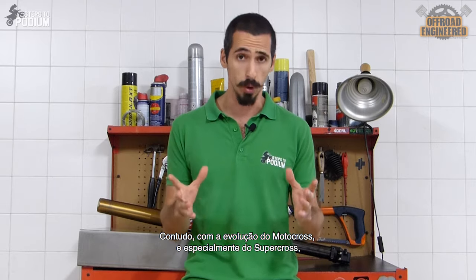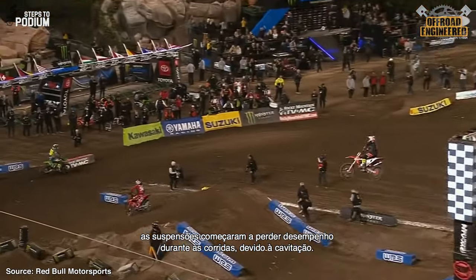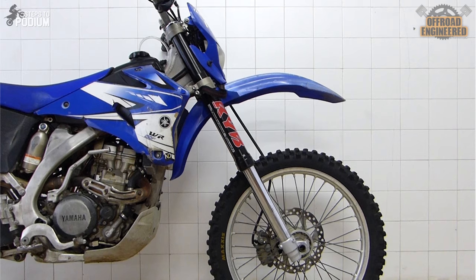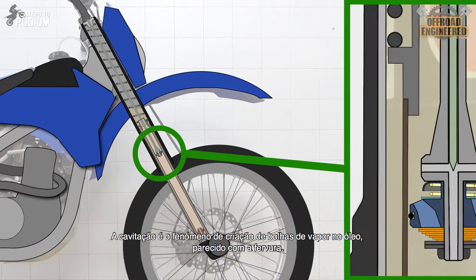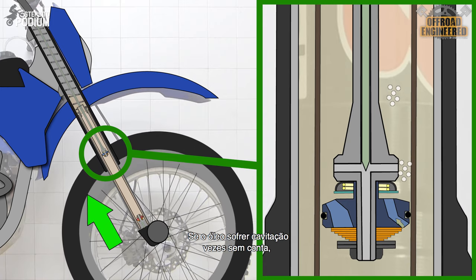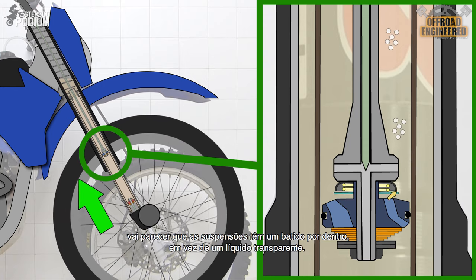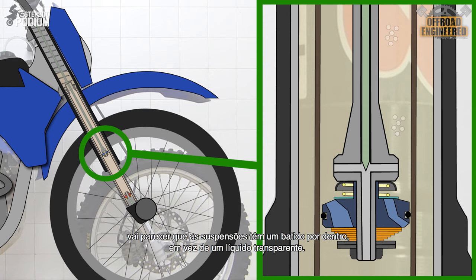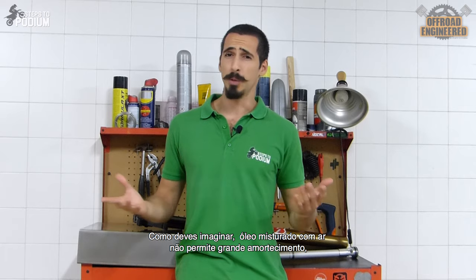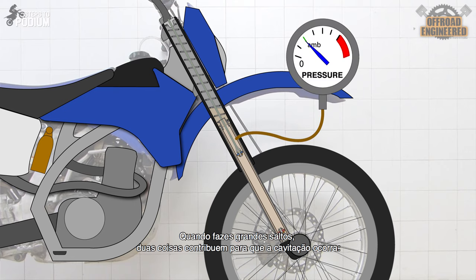However, with the evolution of motocross and especially supercross, which have bigger and bigger jumps, open cartridge forks started losing performance during races due to cavitation. Cavitation is the phenomenon where you have the formation of vapor bubbles in the oil, much like boiling. If the oil suffers cavitation over and over again, you end up with a milkshake inside your forks instead of a clean liquid. As you can imagine, oil mixed with air doesn't provide great damping, nor keeps your forks well lubricated.